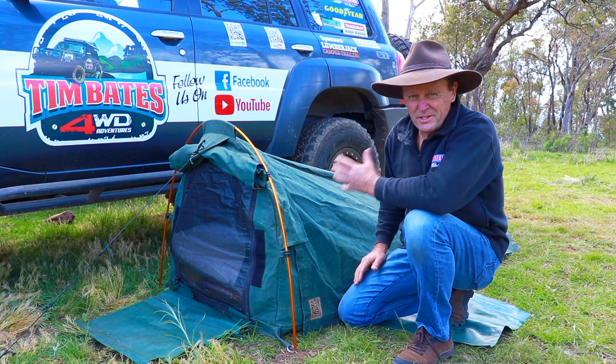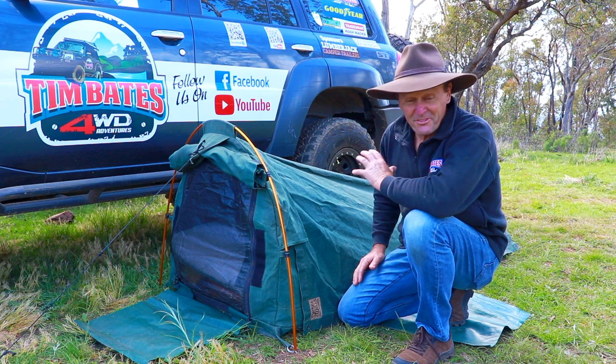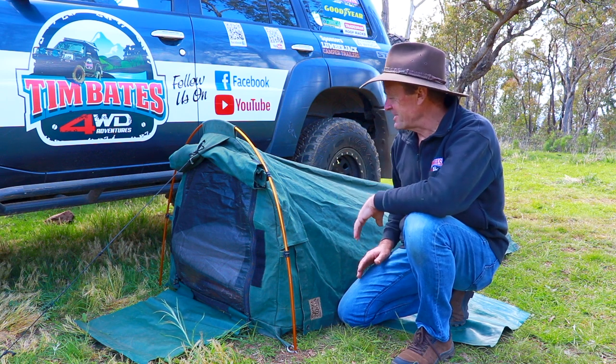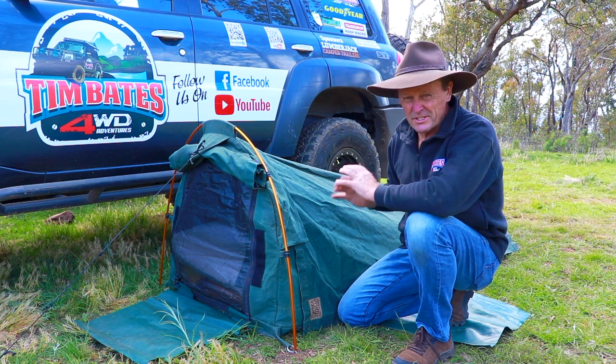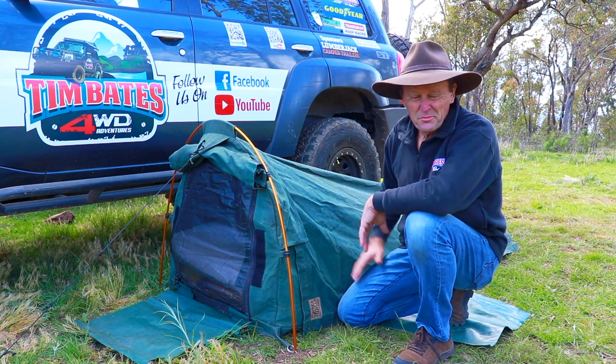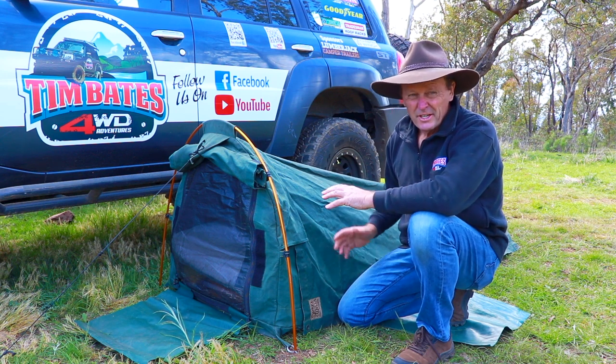This is my swag here. This one would be the best part of probably 12–15 years old. It's had a fair bit of use, gets used a great deal, and it's been an absolutely fantastic swag. I always like it set up on the ground — I've always set up on the ground and pretty much for me that's where it's always going to stay.